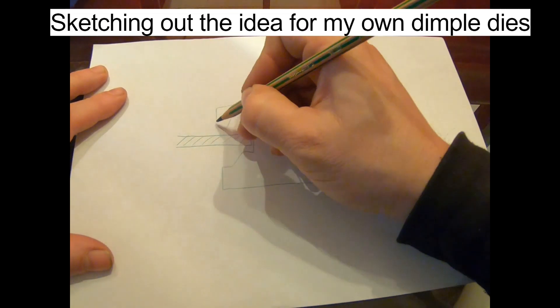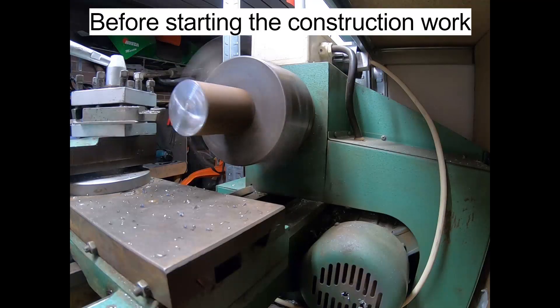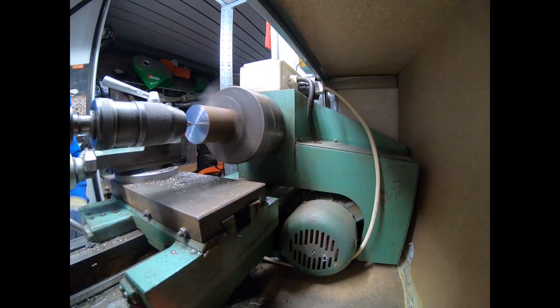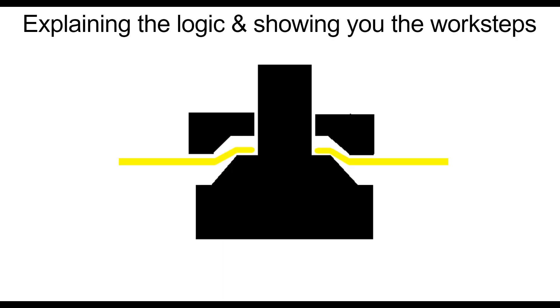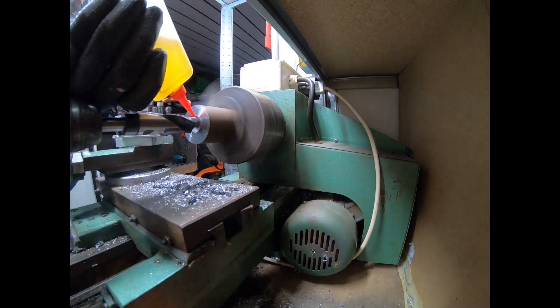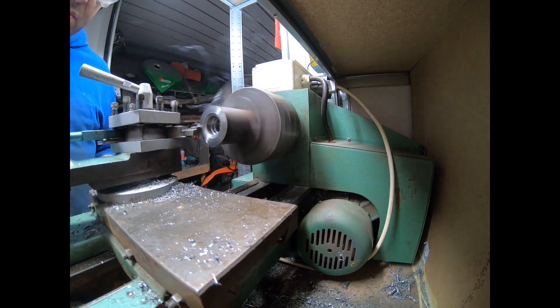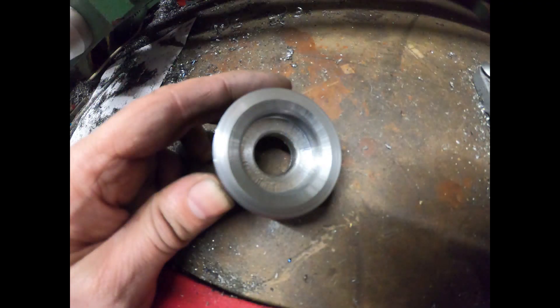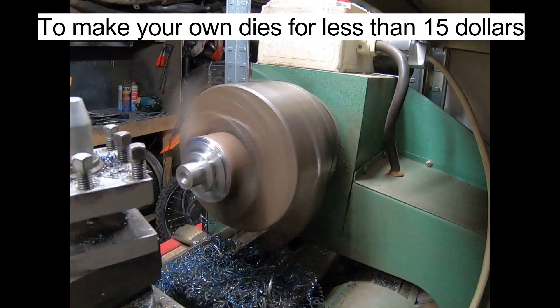Sketching out the idea for my own dimple dies. Before starting the construction work, I'll be explaining the logic and showing you the work steps to make your own dies for less than $15.